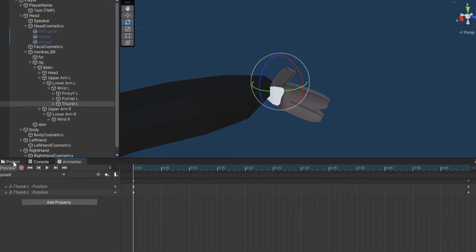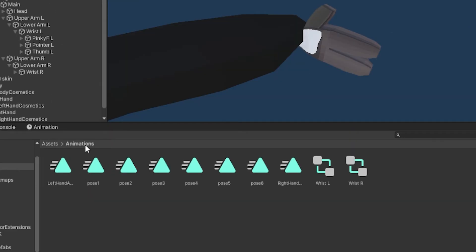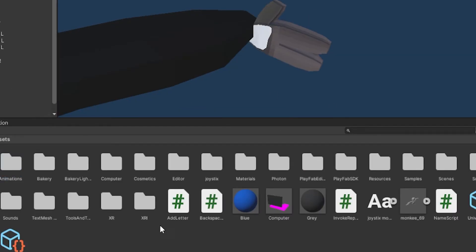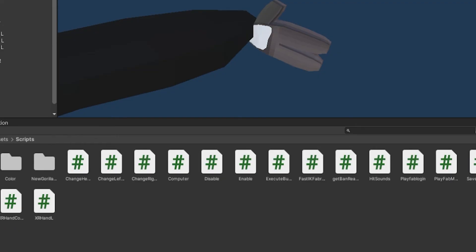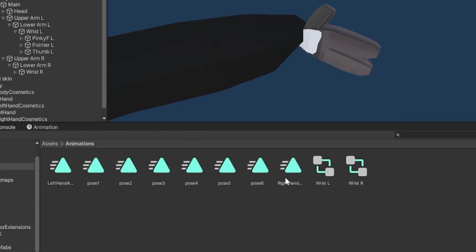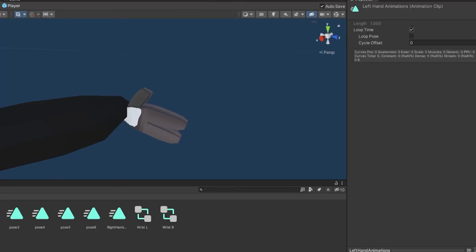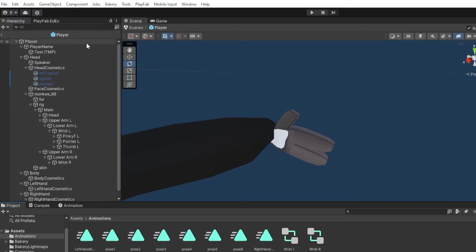Now go back to your project — all your animations should be saved in the animations folder. If not, check the last folder you had open; it may have saved to your scripts folder. Before we do the harder stuff, on all of the animation clips that appear as triangles, go to Loop Time and turn off Loop Time. Do this for all of them. The two that look like animator controllers you can't edit, so just skip those. Save your project.